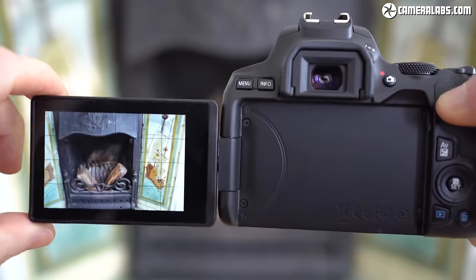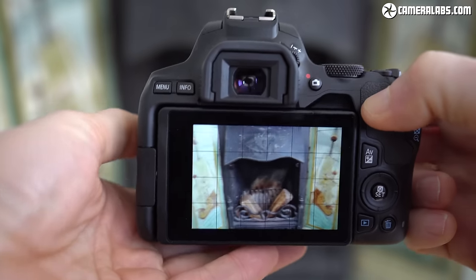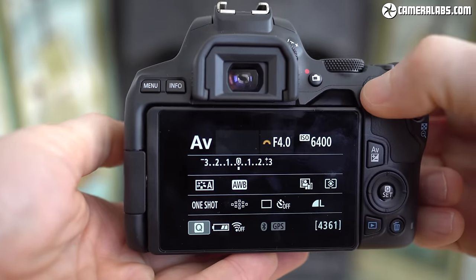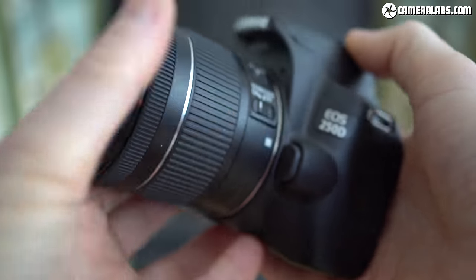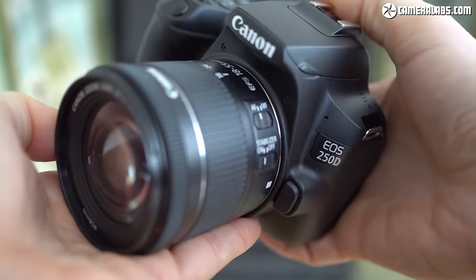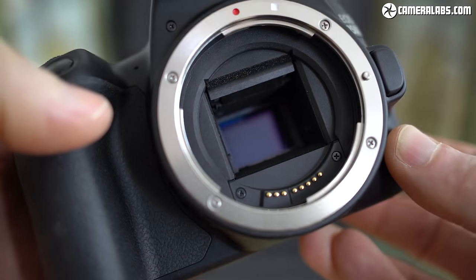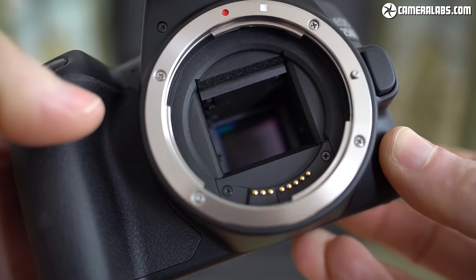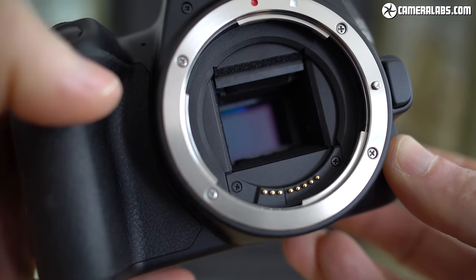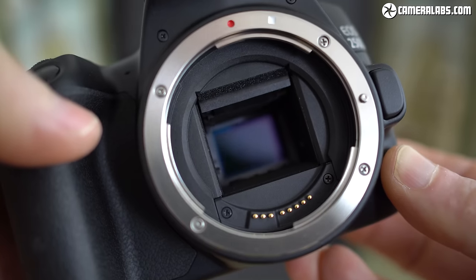The 250D is the successor to the EOS 200D or Rebel SL2, with the main difference being the latest Digic 8 processor which adds support for 4K video and eye detection in live view — both of which I'll talk about later. The 250D is equipped with the same 24 megapixel APS-C sensor as its predecessor, which employs Canon's excellent dual pixel CMOS autofocus for movies in live view, allowing it to smoothly and confidently refocus, at least when filming in 1080p.